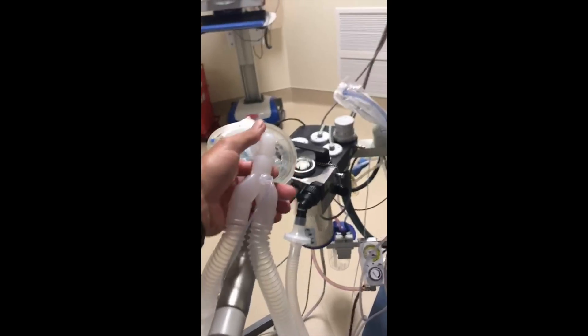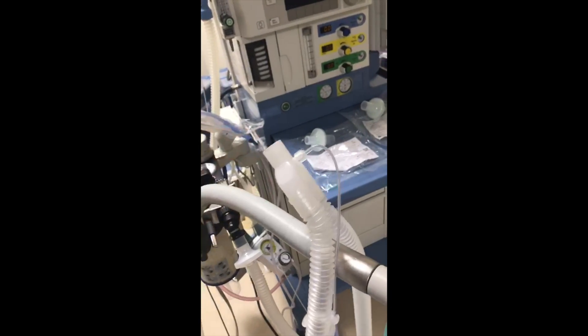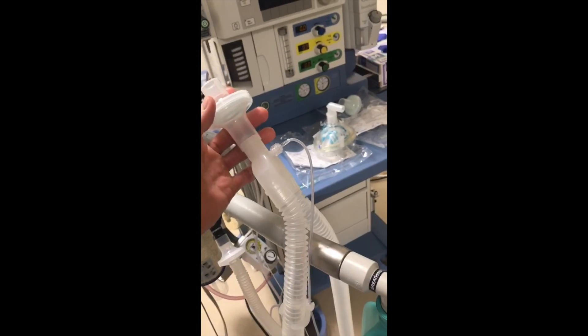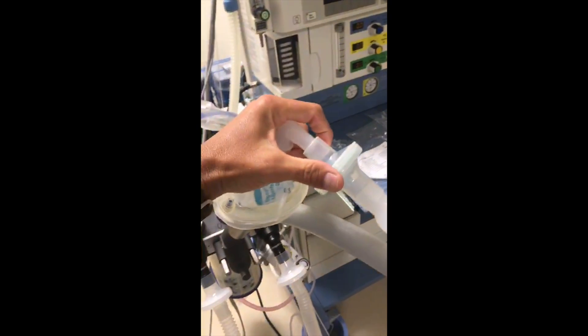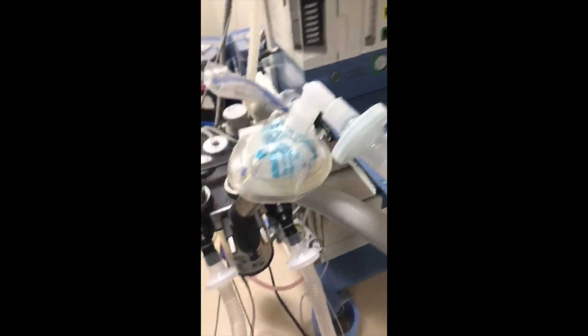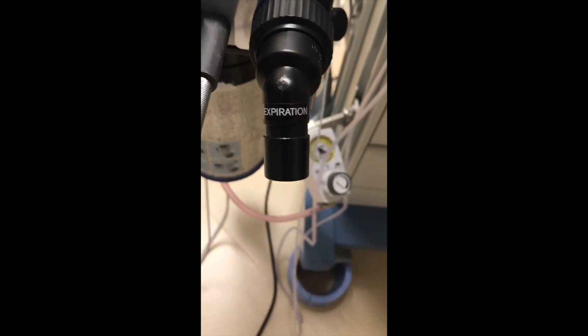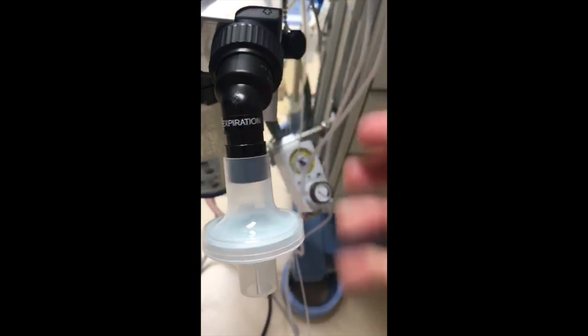We have a couple of Airlife viral bacterial filters, and the circuit is already set up. We'll hook the bag up and show the correct position of the first viral filter, which we'll put in front of the sampling line — make sure that's tight. Then we'll take the other one and attach it in-line. That's the normal standard filter that comes with this particular circuit, but we're going to put the viral filter right in front of the expiratory valve.